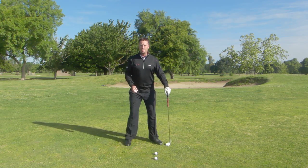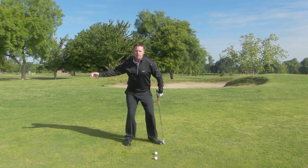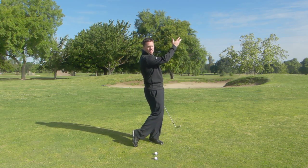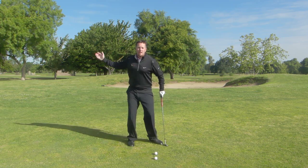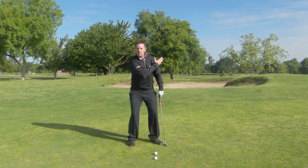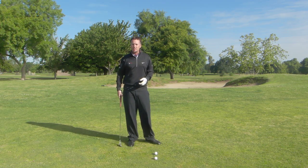Next, I want you to get in the golf posture and do the same thing. Feel like you're just going to toss the ball back and through. The body starts working with the arm. When we throw the ball, we don't just use the arm — everything works back and through. Make it as natural as you can.